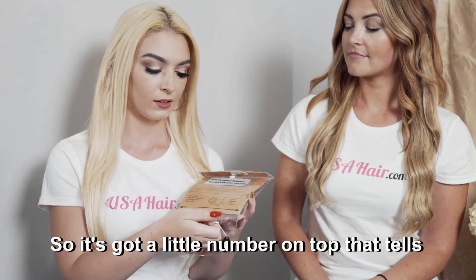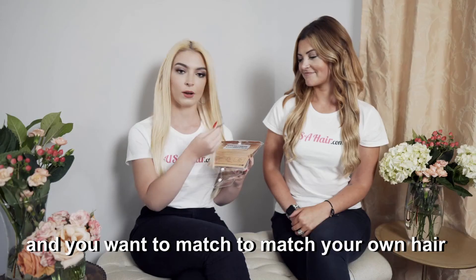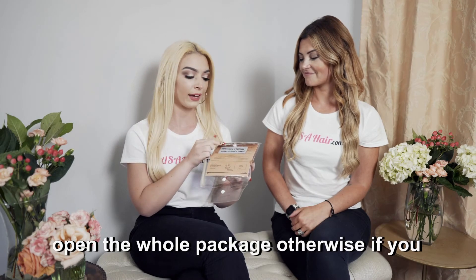It's got a little number on top that tells you what the color of the hair is, and you want to match it to your own hair and see how close it is before you actually open the whole package.